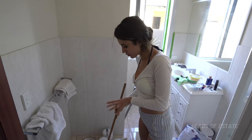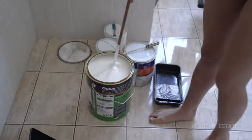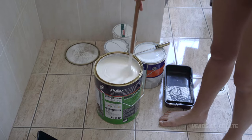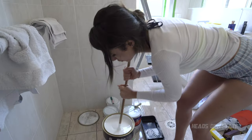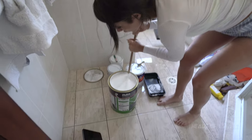Now it's time for our top coat. I've got a new tin of Dulux Aqua, and I'm going to stir it until it's all mixed in beautifully — mix all of that in so it looks gorgeously white.